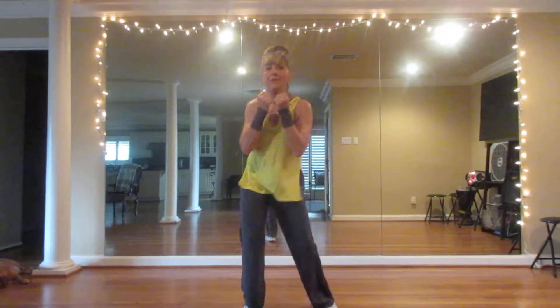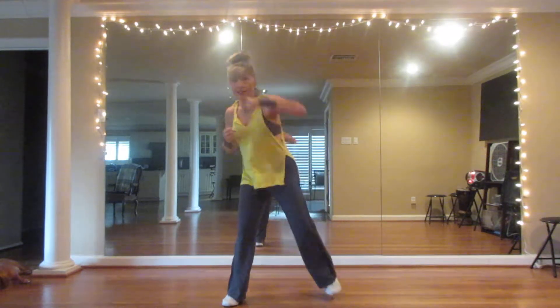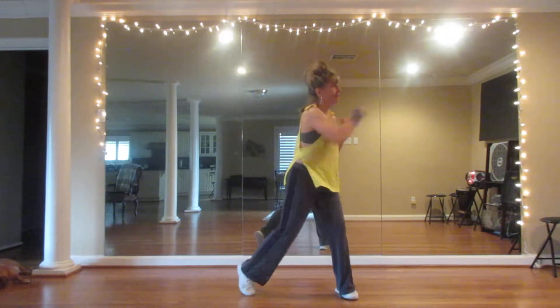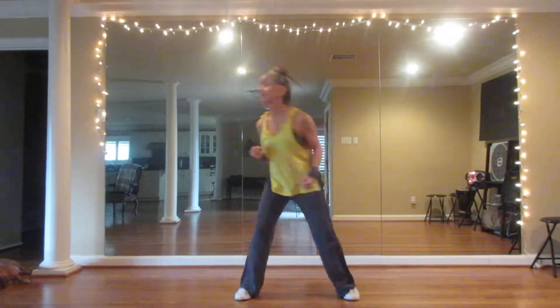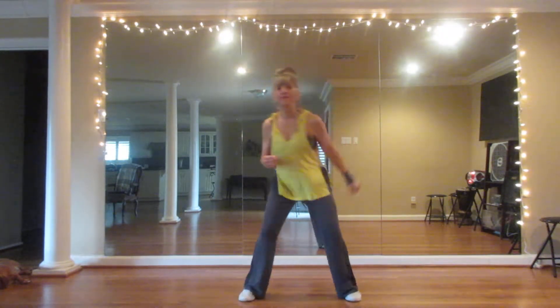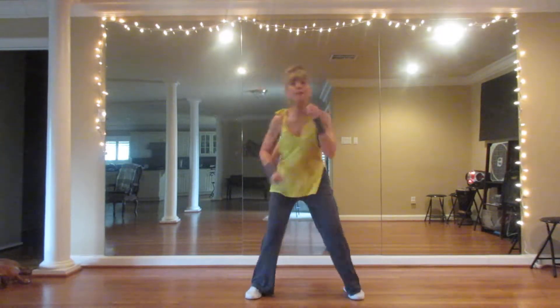Put your fists right up next to your chin. Let's start with some jabs. Jab, jab. Now cross jabs. And hook, hook, hook. Uppercut.